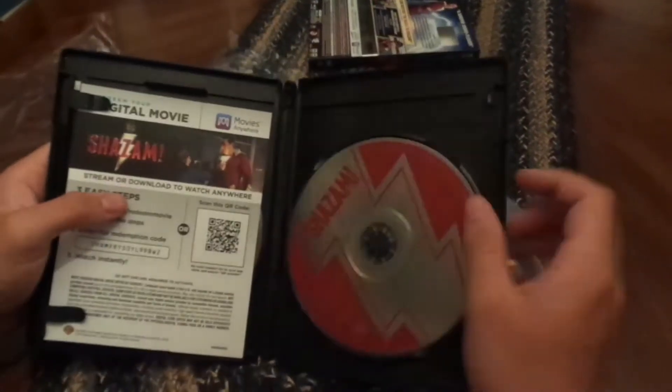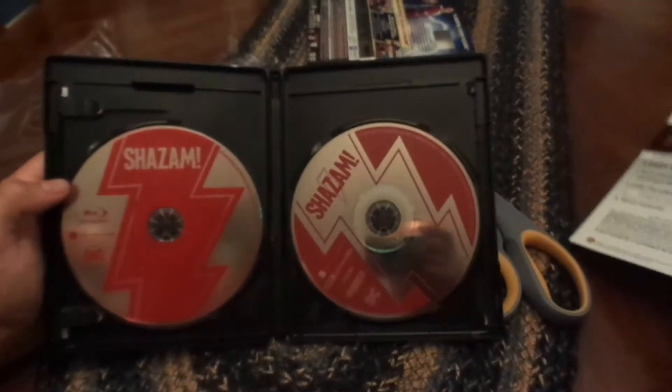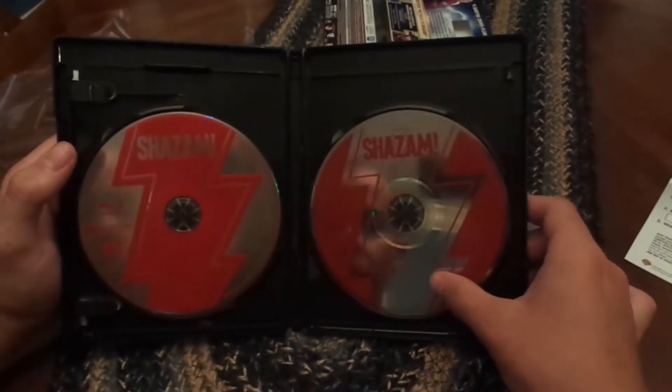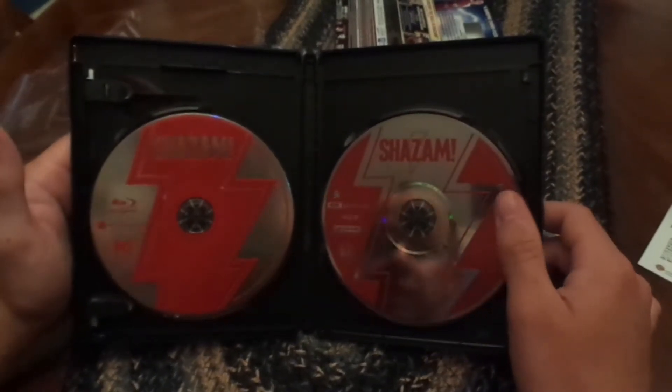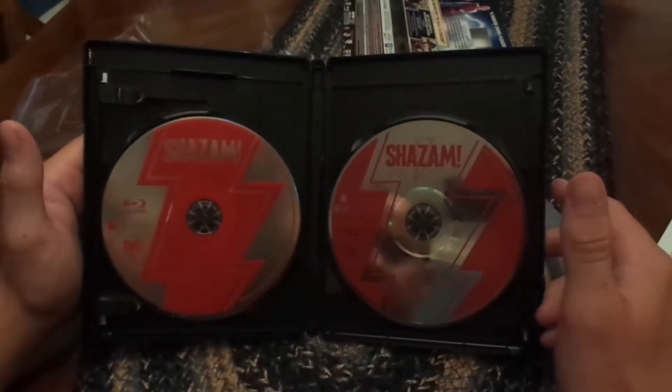So again, here's the case front and back, and then opening it up — here's the Blu-ray disc and the regular 4K disc, which is kind of cool. They look a little bit different.